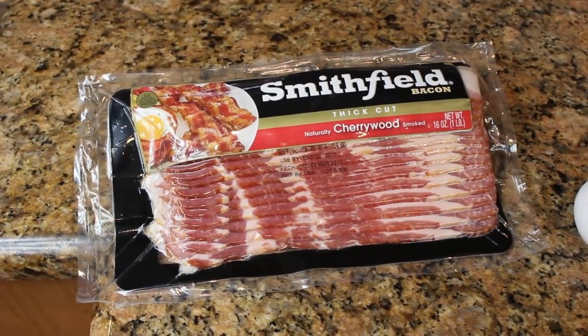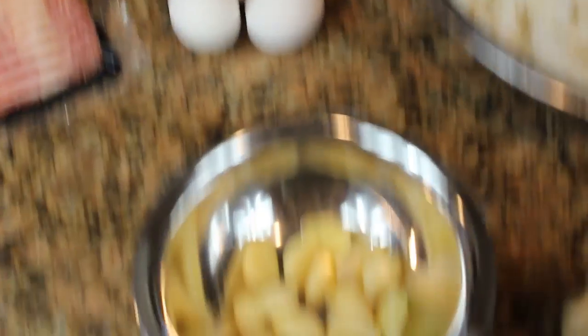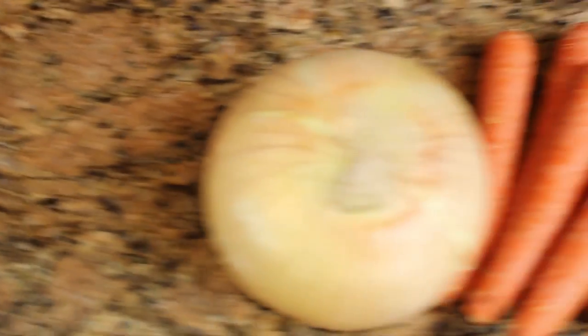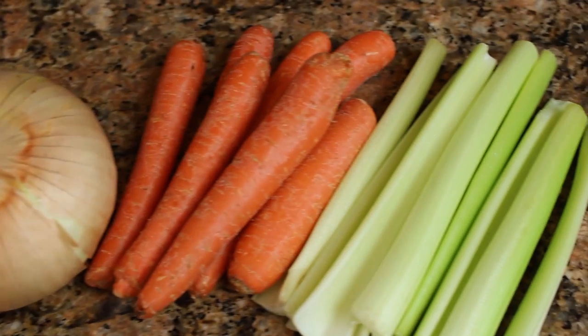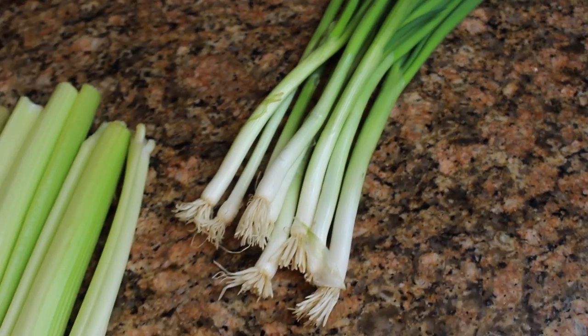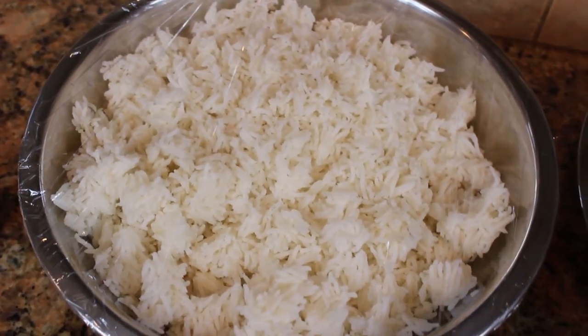Let's take a look at what we need. The ingredients for the stir fry are about a half a package of bacon, a couple of eggs, garlic, ginger, onion, carrots, celery. Some green onions are nice to finish it with.